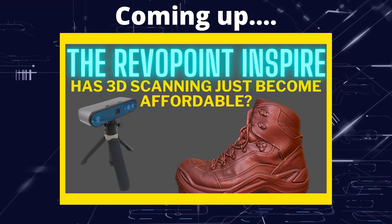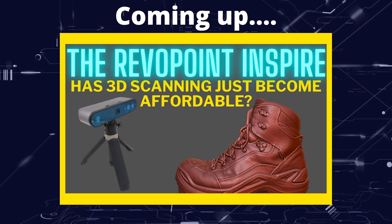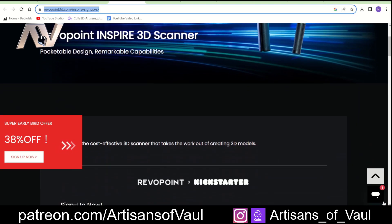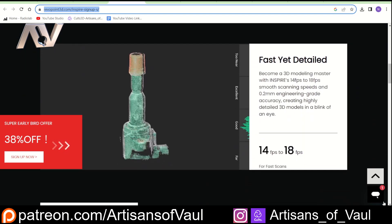Greetings hobbyists, this is ArtSansOfAll, and in this video we're going to have a look at the new Inspire scanner from Revopoint. This new scanner is going to be initially up on Kickstarter, and then normally goes on to sell on their website, and the blurb on their website makes this look pretty promising.